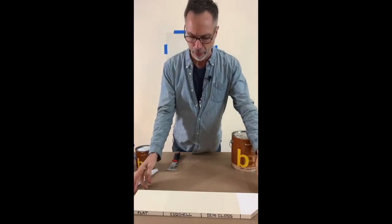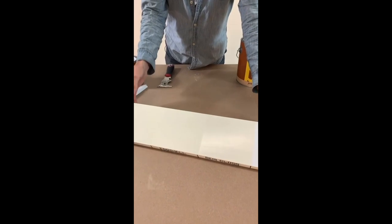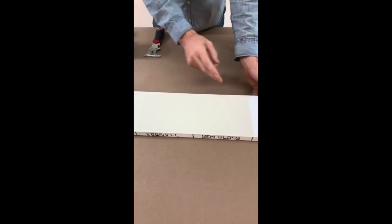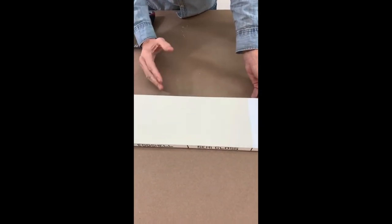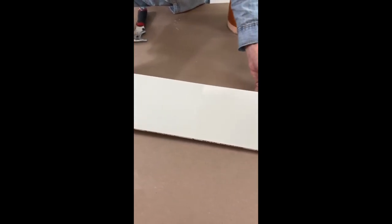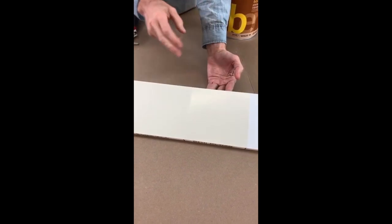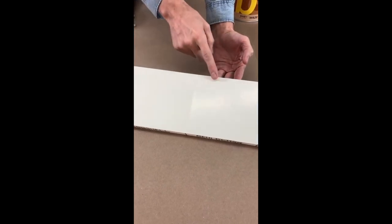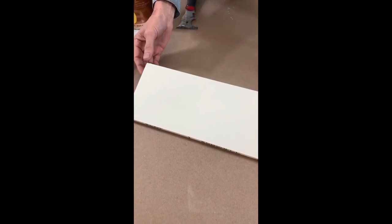I just want to show you this right here. This is a sample of a flat, an eggshell, and a semi-gloss paint. We're often asked: what's the difference, and when do I use these? This one has got a nice sheen to it — it's a little more durable. This has got a light sheen, somewhere between a flat and a semi-gloss. And this is your flat paint, which has very little light reflection to it.